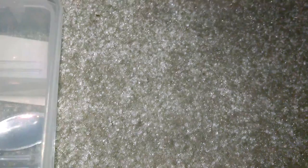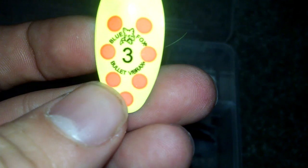I'll get into my water rigs. I have another one but I lost it. This is a Blue Fox 3 — I use these for walleye fishing. It looks like an orange, but it's actually a bright pink. Here's another one but I don't know which exact one that is.